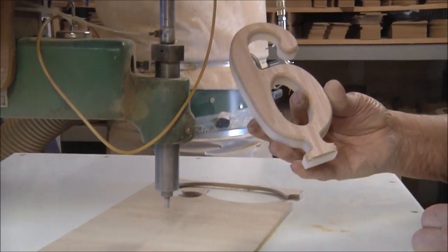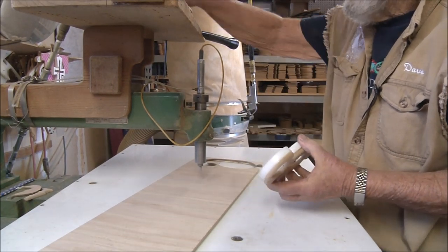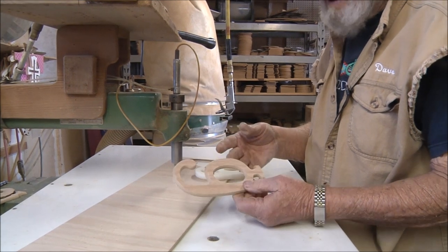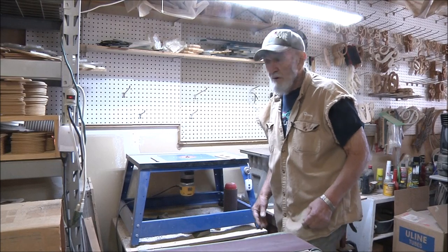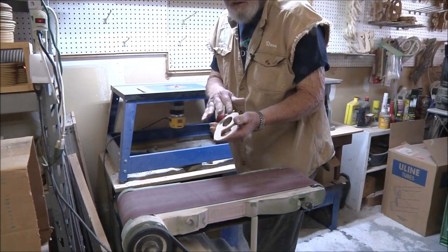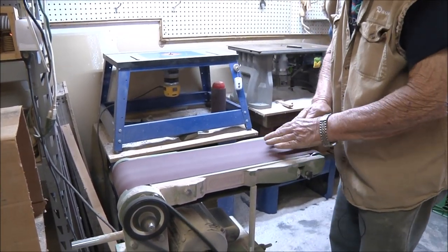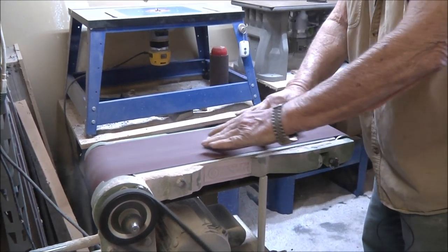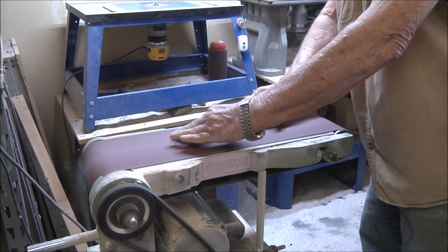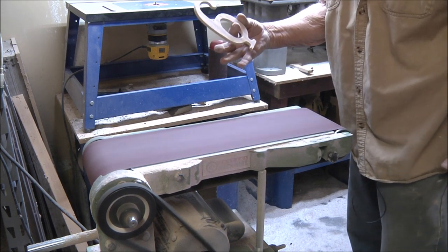That's all there is to cutting out the numbers. Now I'll take this over to the sander. The number is cut and as you can see it's got a little fuzz on the edges, so I just lay it on the belt sander gently for about three seconds, turn it around, sand it for about three seconds, then one second on the face. Now it's ready to be put together.